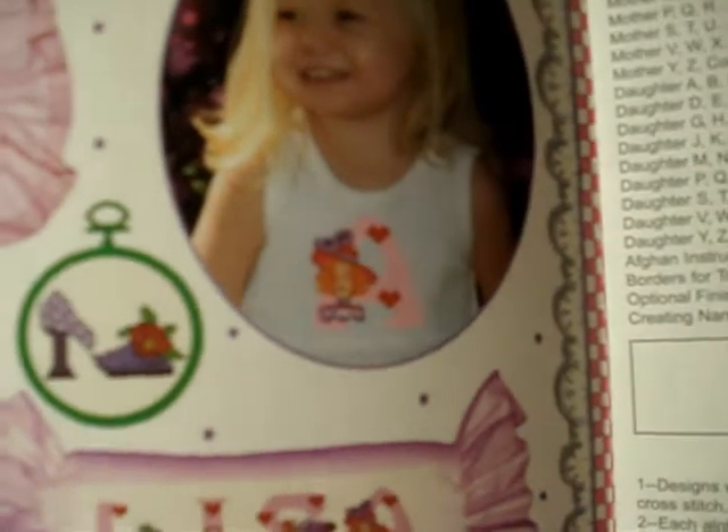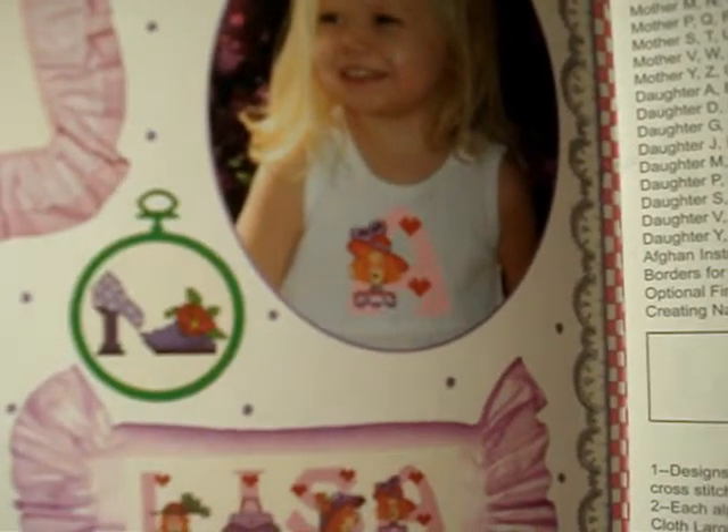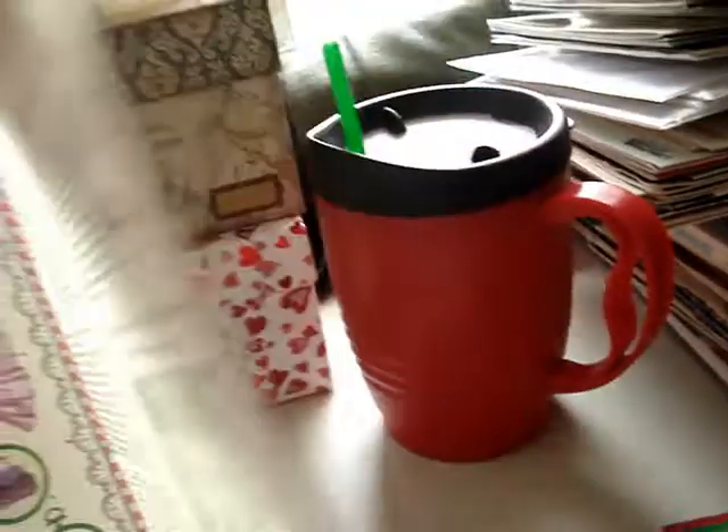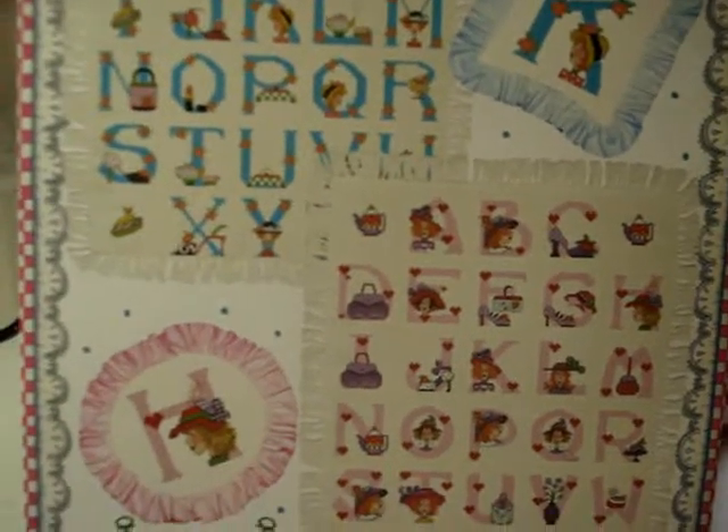There's a monogram bag idea and a pillow roll, and maybe do some waist canvas on a shirt — so cute. I recently showed a really good deal I got on some DMC 14-count water-soluble waist canvas, which I'm really excited about trying soon. So that's that designer.